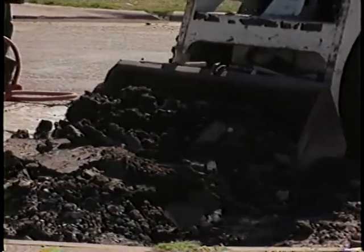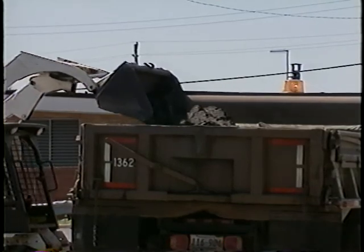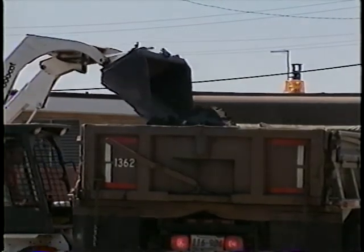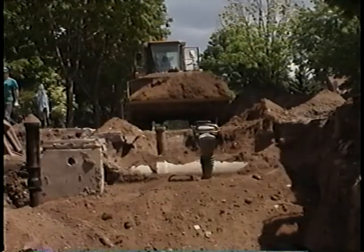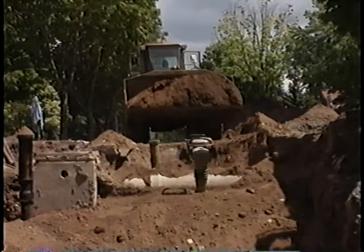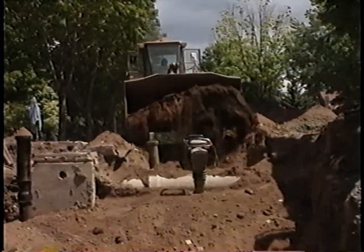But there are exceptions to the rule that you put back what you took out. You should dry out or haul away soil that is saturated with water. And when you're working in the winter, be sure to remove and haul away soil that's frozen into a big chunk. In these cases, backfill with dry, unfrozen soil of the same type you found in the excavation.